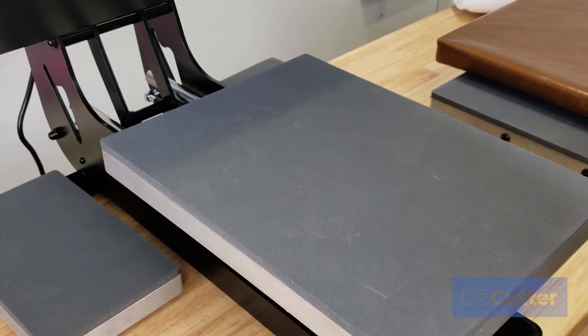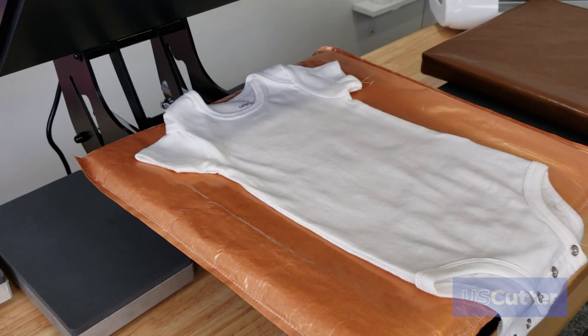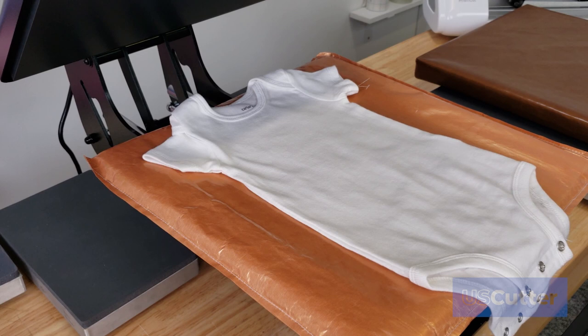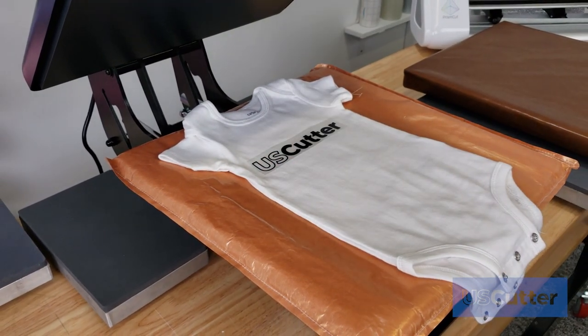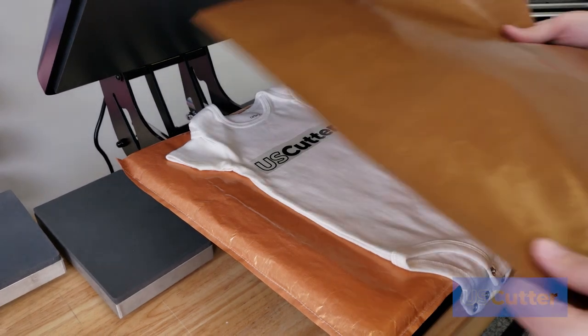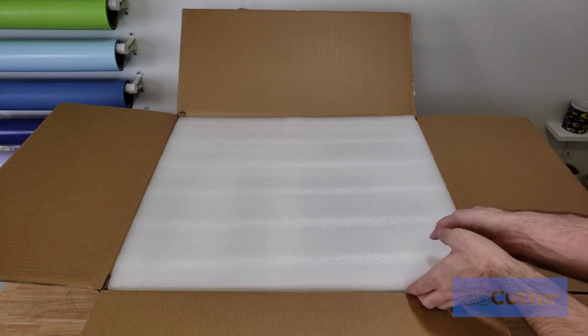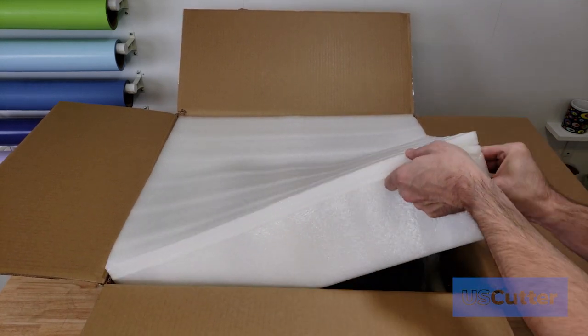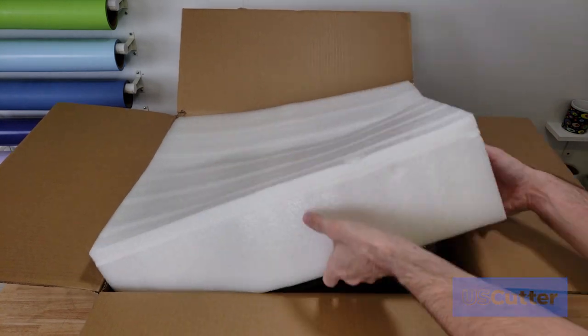Each of these machines comes with a two-year warranty that is handled directly at uscutter.com, so any replacement parts or warranty needs are handled right here by us. We also offer free lifetime customer support with every single thing that we offer. Each machine is also packaged in form-fitting foam inside a nice sturdy box to make sure that everything arrives in the best condition possible.